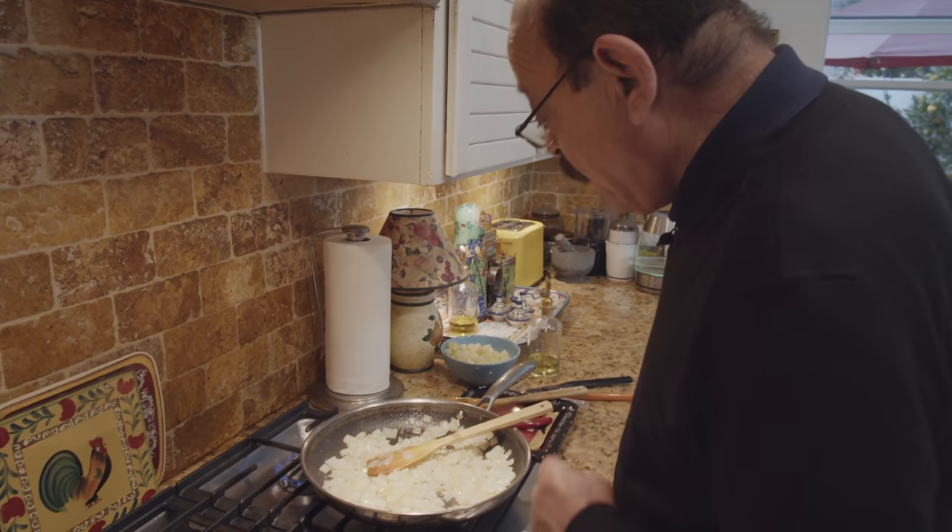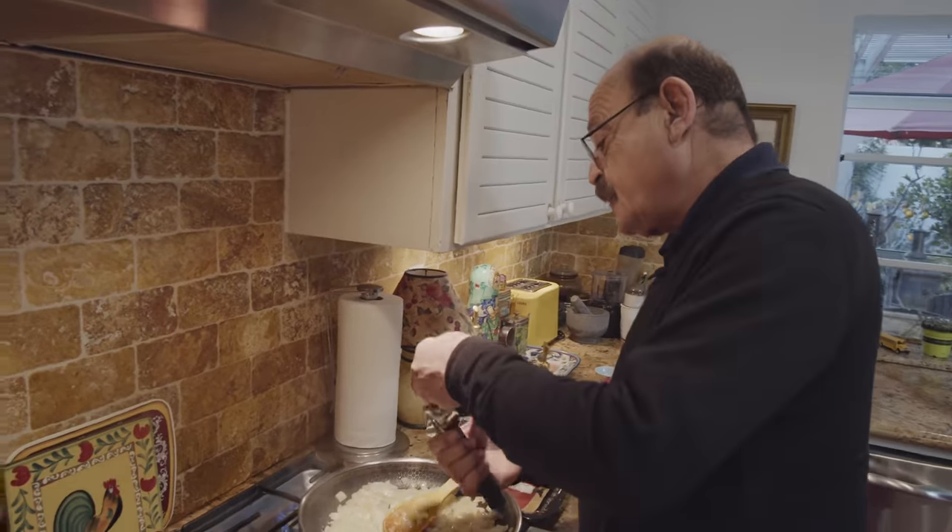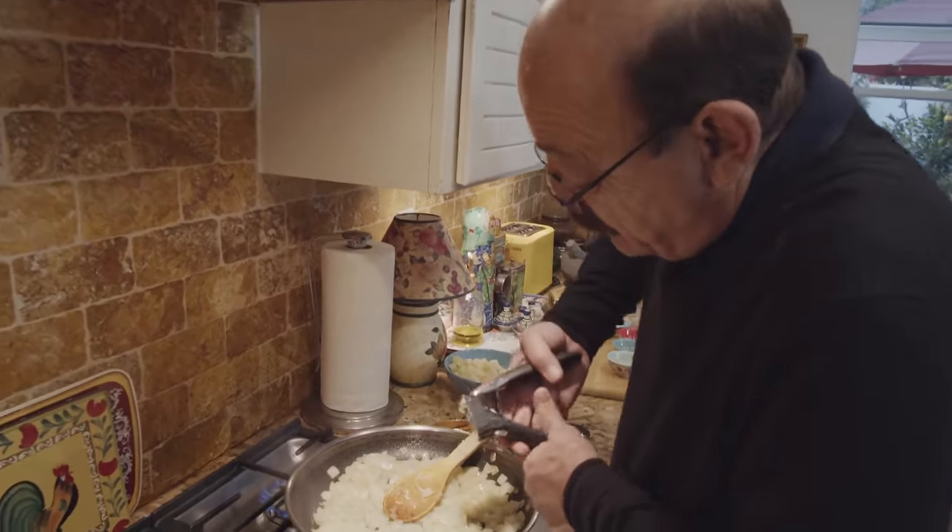Now it's time to add our cut onion with a little bit more oil. It's time to put some of the spices in, and now it's time to add the garlic.